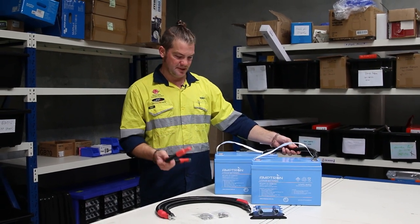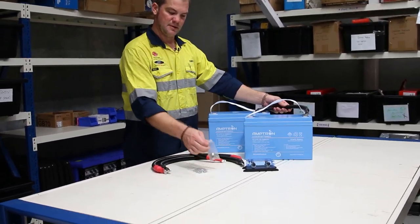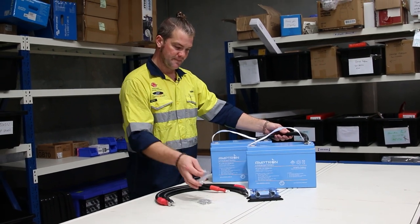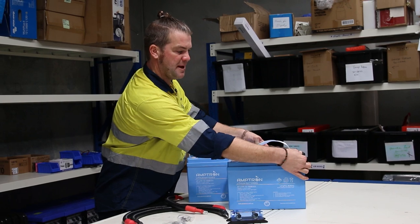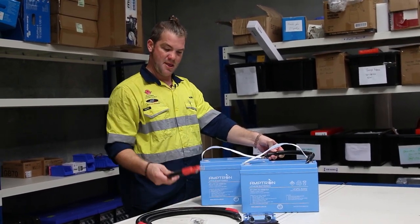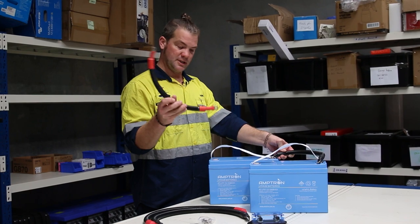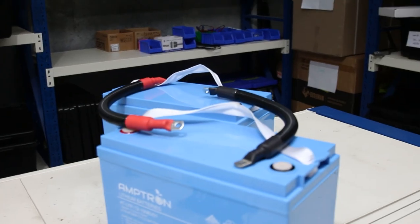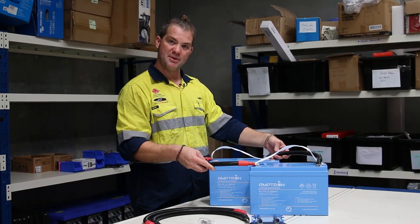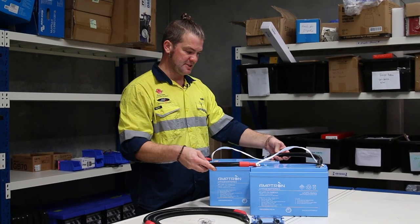To assemble this kit, you use the included link cables to bolt battery negative to battery negative using the short cables, then bolt battery positive to battery positive. That links the two batteries together.